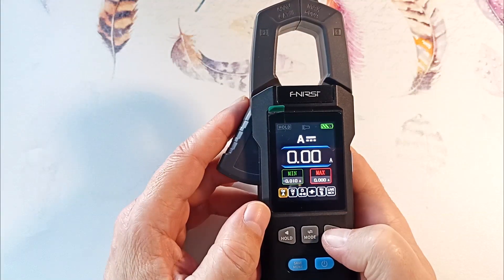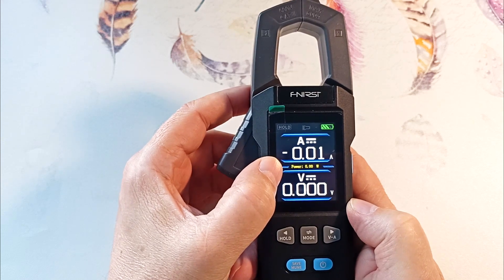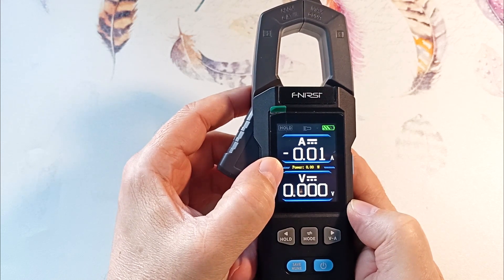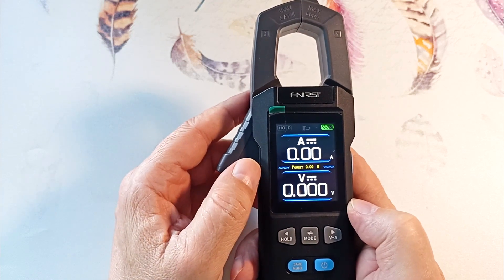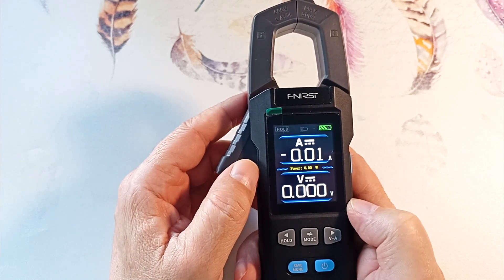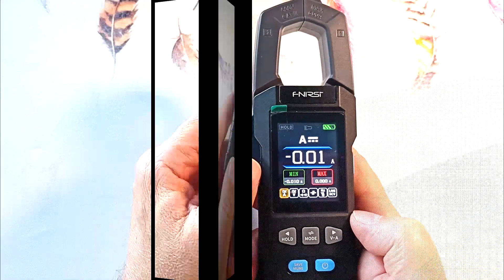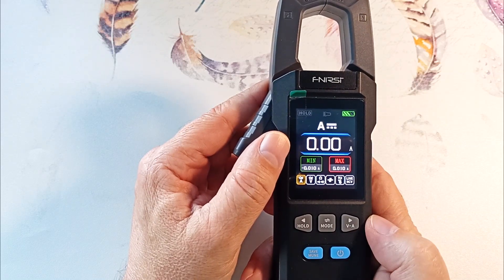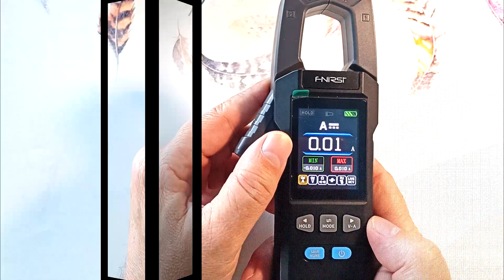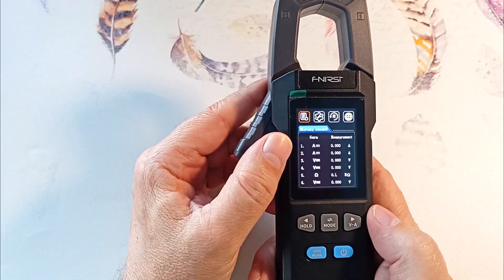If we hold the right button for a long time, we switch to the mode of simultaneous measurement of voltage and current, and the load power will be shown in the middle. The device detects direct or alternating voltage automatically. Hold this key again to exit. Briefly pressing this key saves the value into the internal memory of the device. Holding the key for a long time gets you into the device settings.